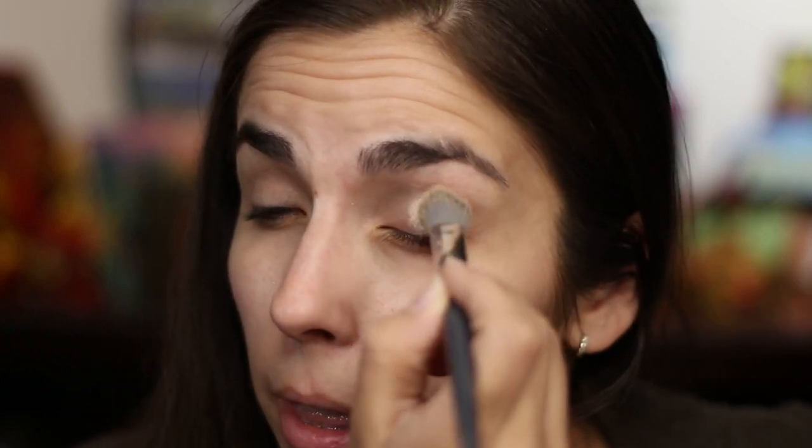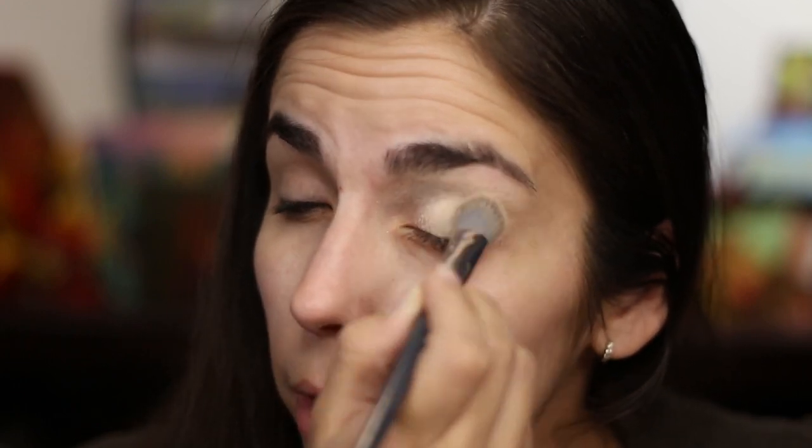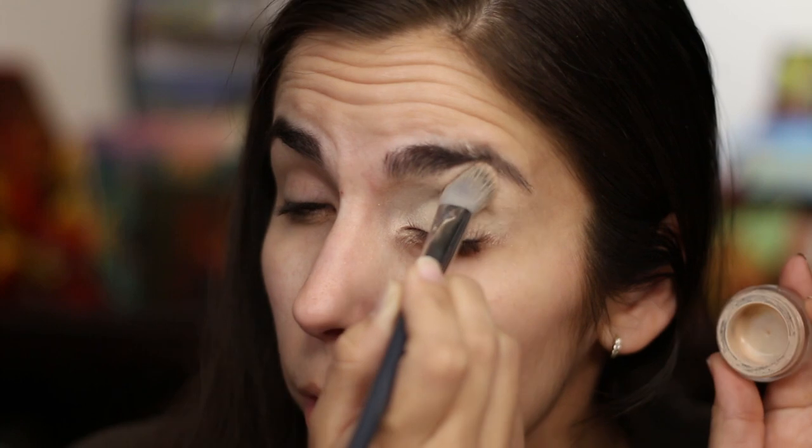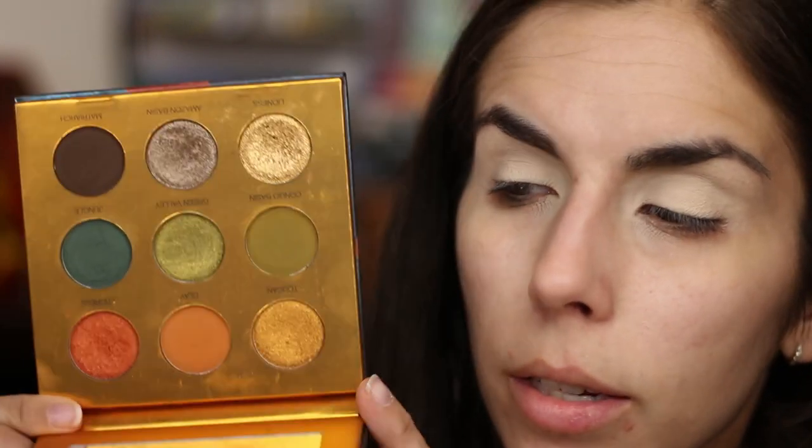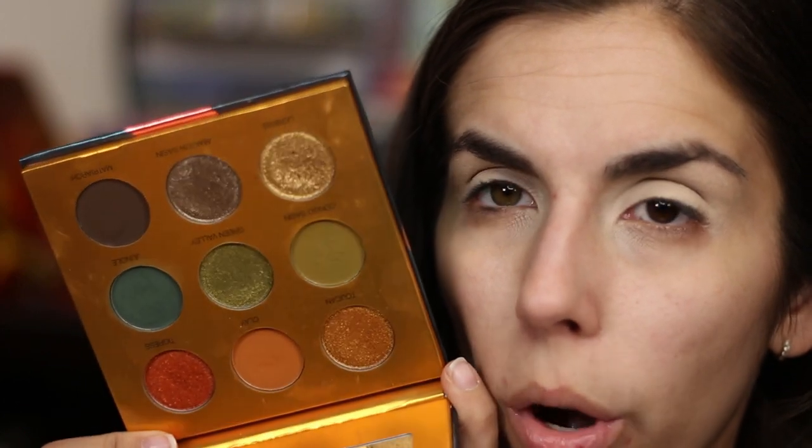I'm going to prime with my Gerard Clean Canvas eyeshadow base — it's literally empty but I think I can scrape enough out to lightly prime both eyes. This is my second time purchasing it. I like it for how quick and easy it is to just tap a brush in and get primed eyes without getting my fingers dirty. I haven't decided if I'll repurchase though — longevity-wise it didn't hold up the best, especially in summer when I'm oily.